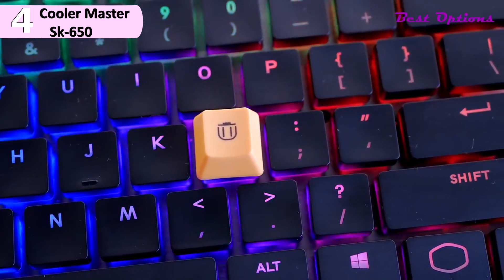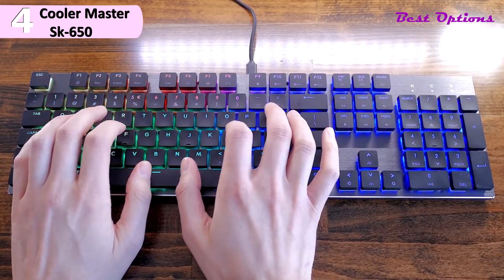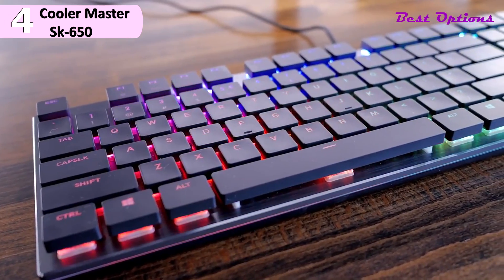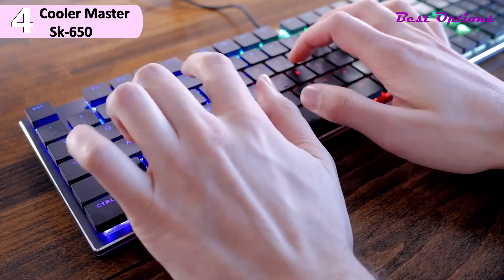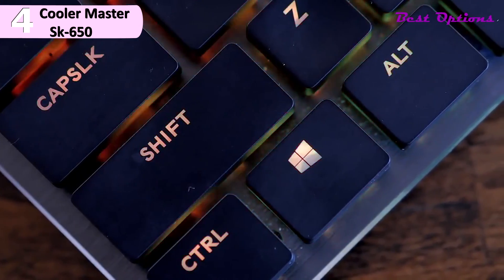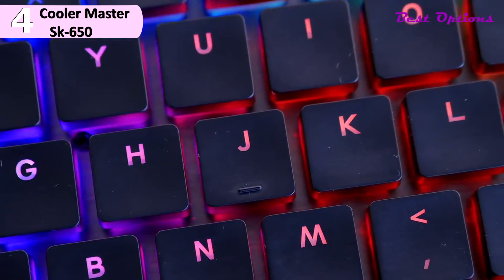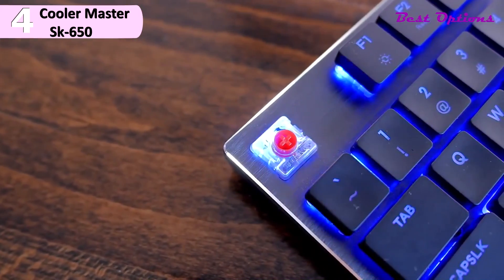Some of the pros of this product include being light, thin, and easy to carry, a detachable USB Type-C cable, gorgeous lighting effects, and an attractive flat shape. However, a con is the polarizing low-profile switches. The SK650 is a gorgeous keyboard — the minimalist aesthetic works well with the low-profile design. The brushed aluminum and exposed screws give it a slightly industrial look. Like most RGB keyboards, the SK650 uses a floating key design, allowing you to see illuminated switch housings underneath the keys. The RGB is bright and vibrant, and the reflection on the aluminum top plate enhances the shine in a really appealing way. The lights can all be turned off if you're not a fan of RGB.